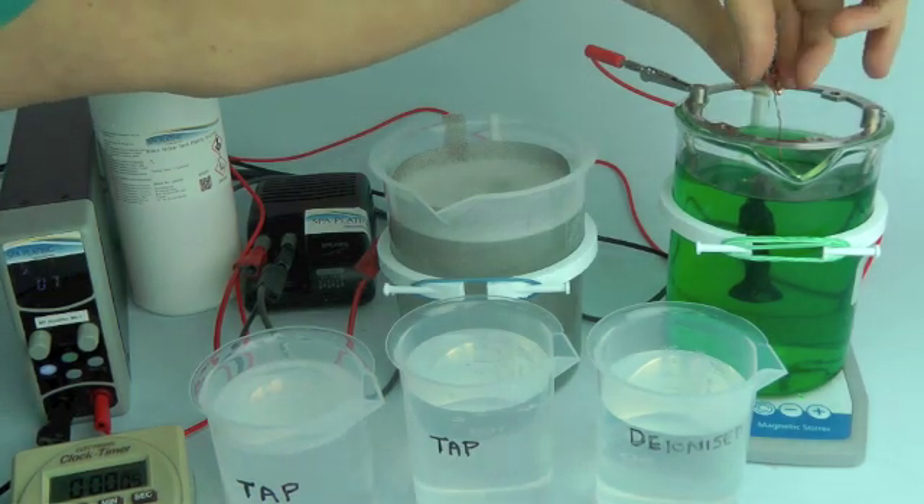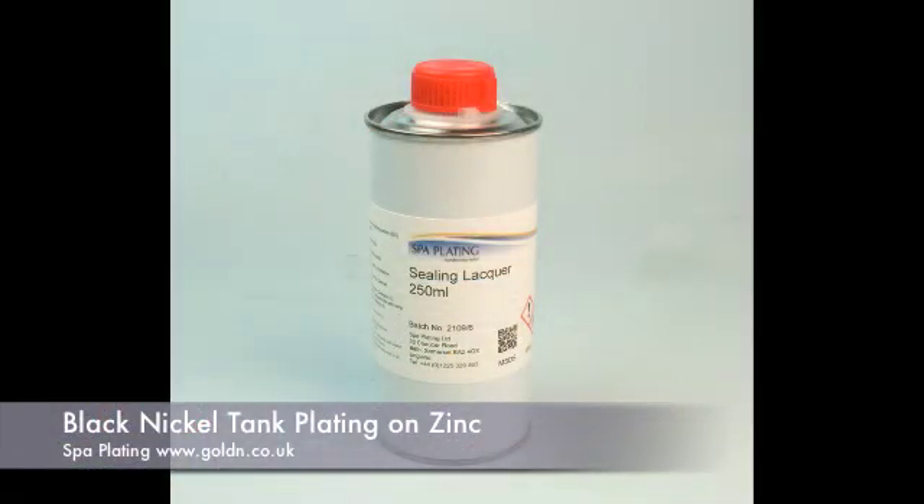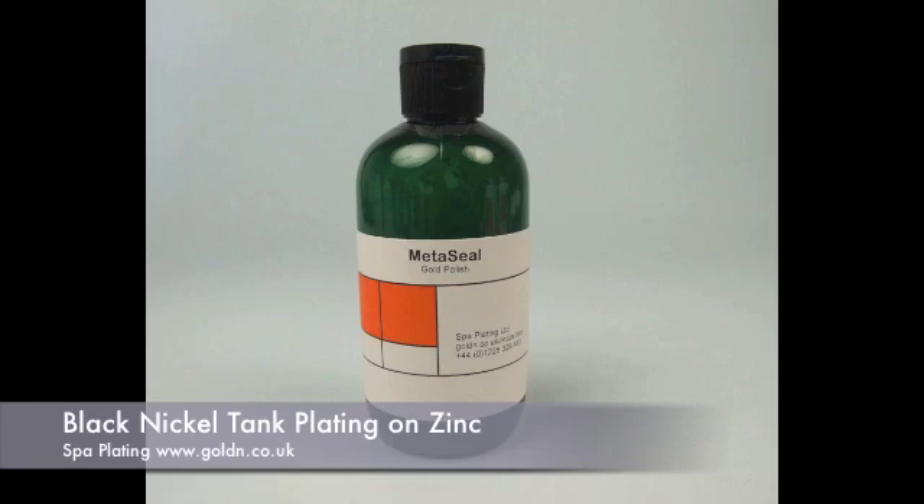Once the time is up, remove the work and pass it through the rinse beakers again. You can now deepen and protect the black nickel coating by spraying it with our sealing lacquer or rubbing in some of our Metaseal.